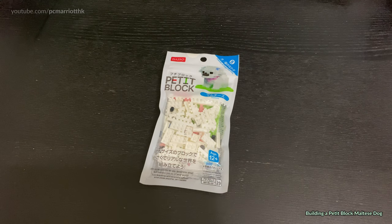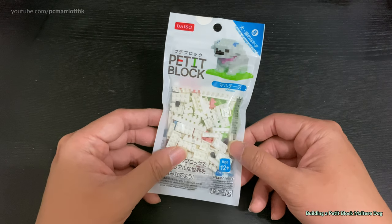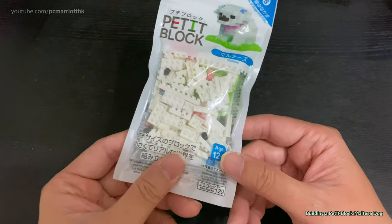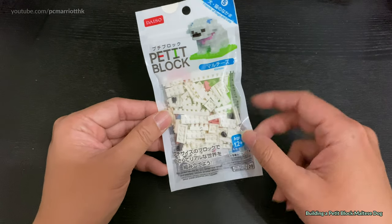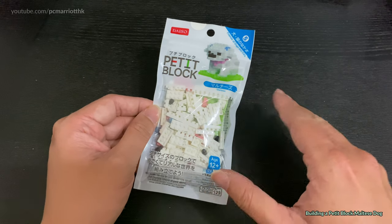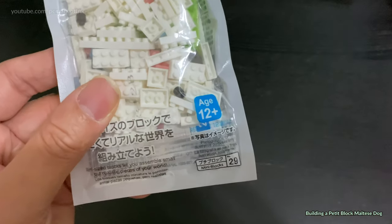Hi guys, welcome to this video. For this video I've decided to do something a little different, something that deviates from what I'm normally akin to, like Arduino and unboxing videos and so forth. This is a Petit Block Maltese dog. Petit Block is basically like an unofficial miniature Lego where you get all these little blocks and you can build lots of different types of structures.